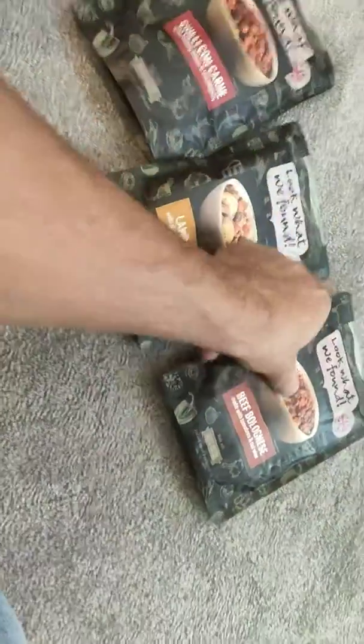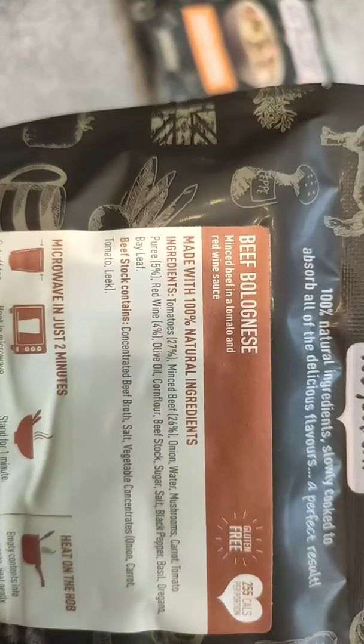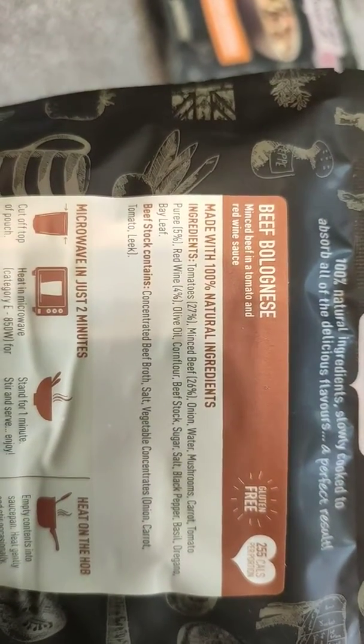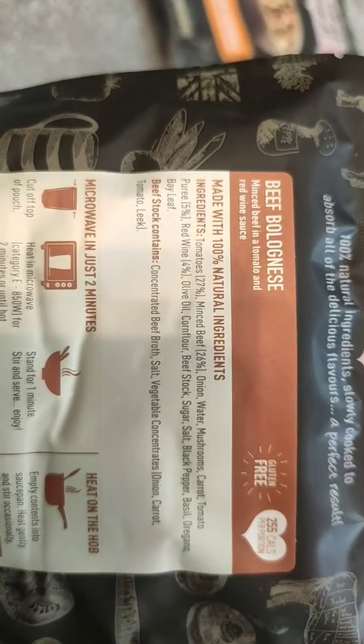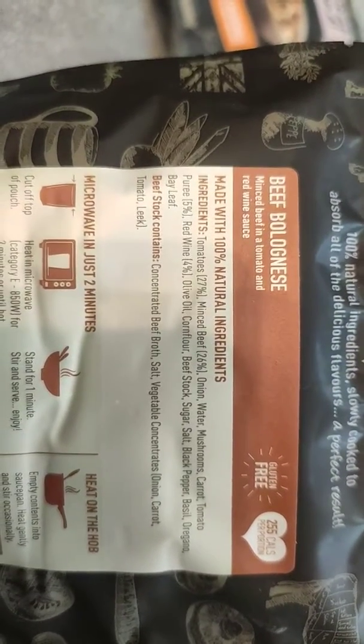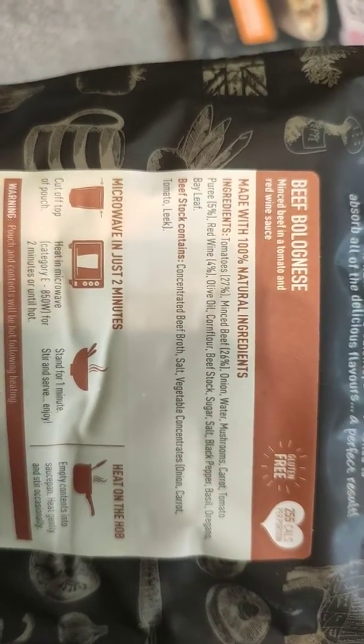And let's get to the beef bolognese. Beef bolognese — it's smaller pieces again. You can see it's just bolognese. Inside: tomatoes 27%, minced beef 26%, onion, water, mushrooms, carrot, tomato purée, red wine, olive oil, cornflour, beef stock, sugar, salt, black pepper, basil, oregano, bay leaf.